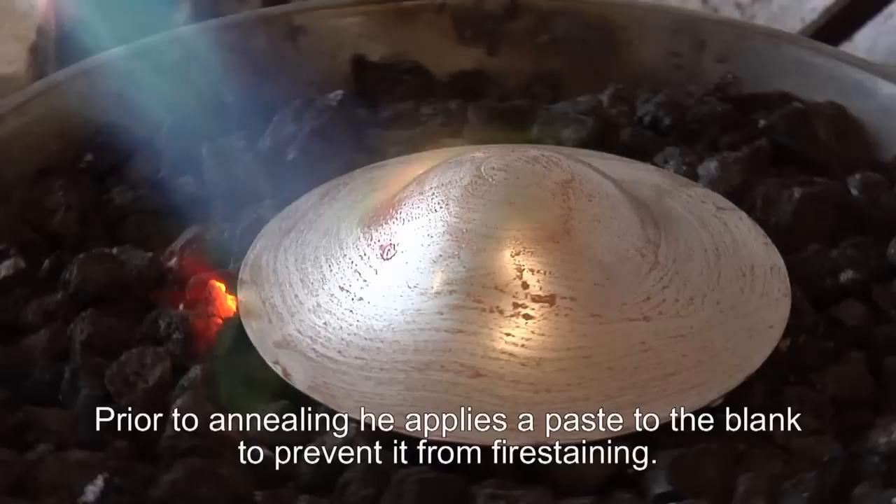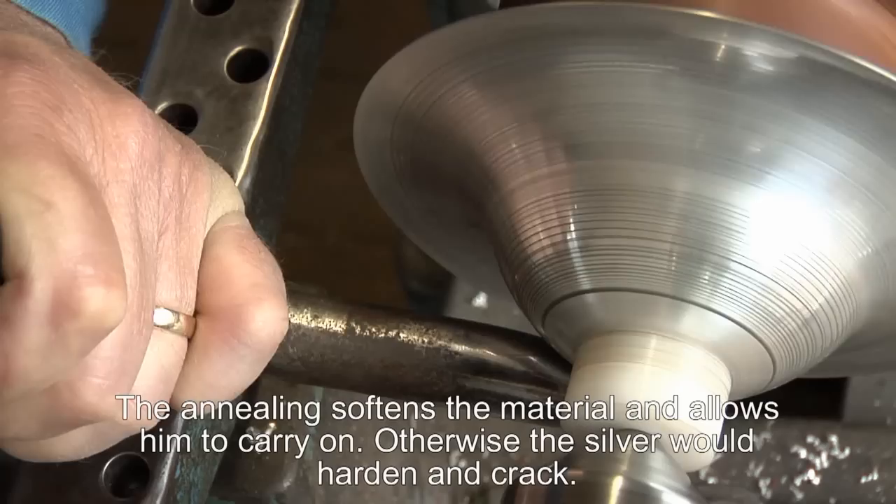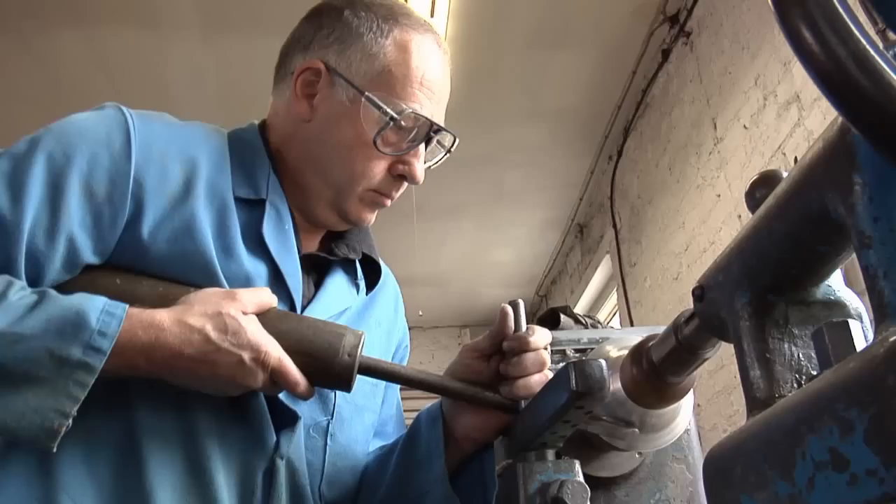Prior to annealing he applies a paste to the silver to prevent it from fire staining. Fire stain is an oxidization of the surface of the silver. The annealing softens the material and allows him to continue, otherwise the material would split and crack.